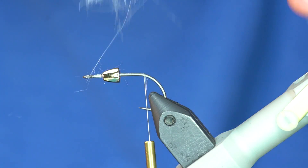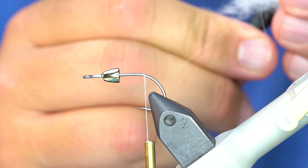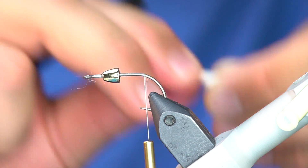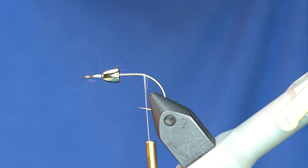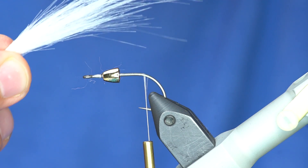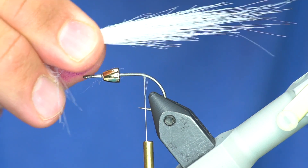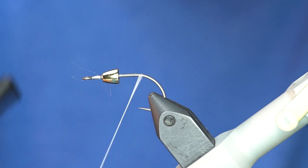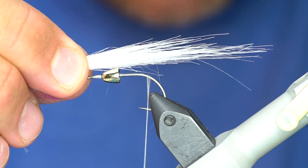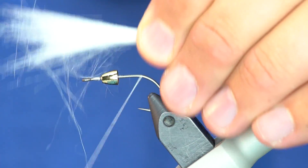I'm going to take a comb and brush the under-fluff from the base and get rid of that. I don't want it to be quite that long, so I'm going to start pulling out some of these longer fibers. You have to be careful that you don't ruin the taper of it — if you roll it in your fingers a little bit, you'll find how truly tapered that is. The tail length is about two and a half to three times the length of the shank of this hook. I'll just lay that down and tie it in right here.